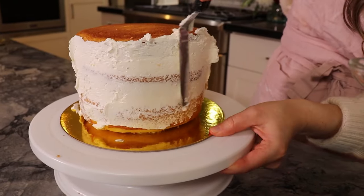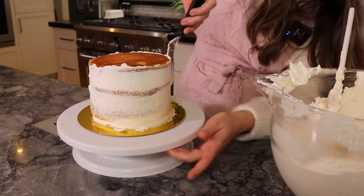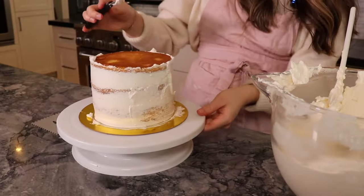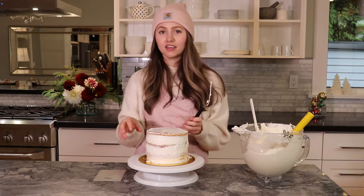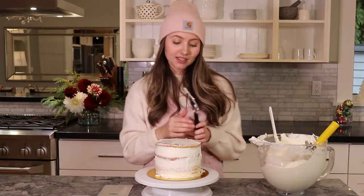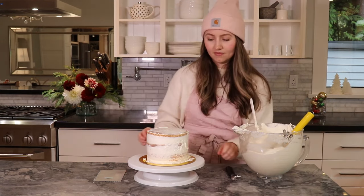I take the back of my offset spatula and push the icing into the cake cracks. This probably looks easy, but it really does take a lot of practice, so if you're feeling frustrated, don't — we all have to start somewhere. I just finished my crumb coat and I'm very happy with it. Its only purpose is so that when you put on your final coat of icing, you don't get cake crumbs on the surface. We want the icing to be nice and white, so now we're going to put this in the fridge or freezer for a couple minutes to let it harden.